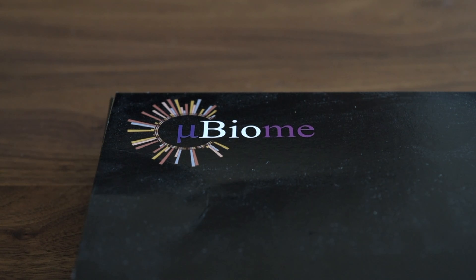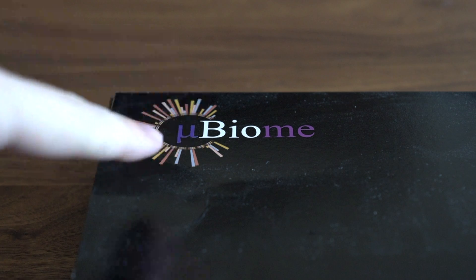Hello everyone and welcome to another episode of the Enthusiast Experiment. I am your host Mike, and today we're going to look at something a little bit different — this is a microbiome testing kit from, you guessed it, Ubiome.